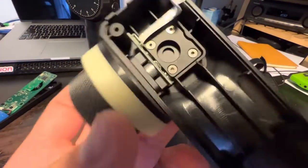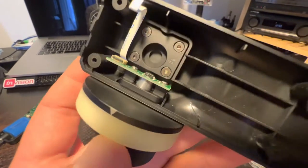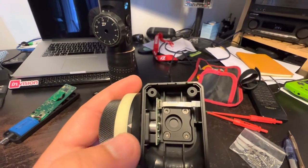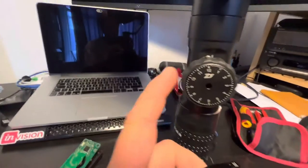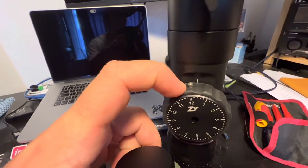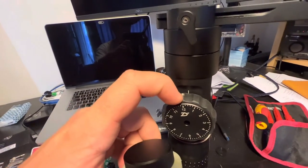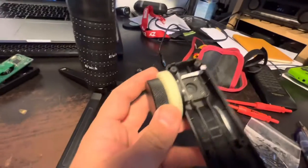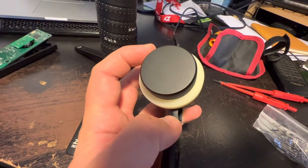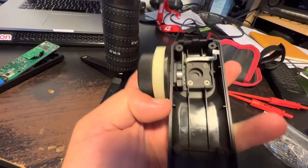Not sure why they didn't add a mechanical stop — maybe they got too excited about the mechanism working. What I'll have to do is remove this wheel and do a similar thing to what I did on the gimbal. In the future I'll probably countersink the bolt, but for now I'll have a bolt sticking out through the chassis as a stop.